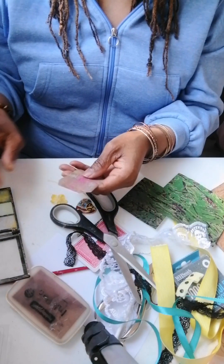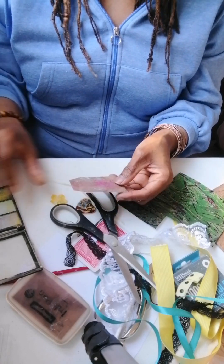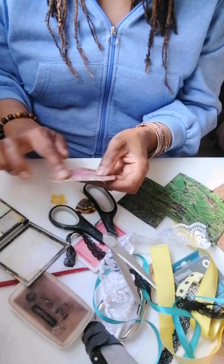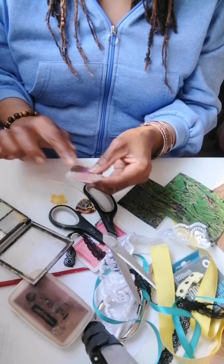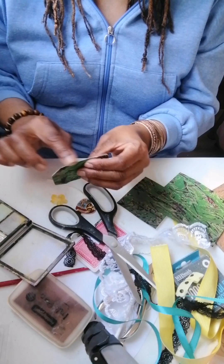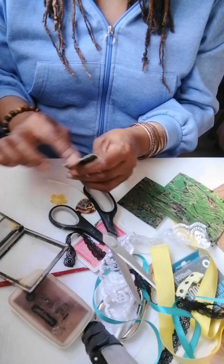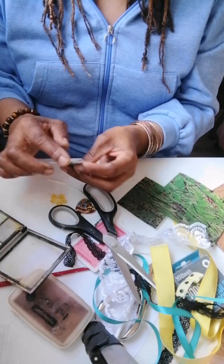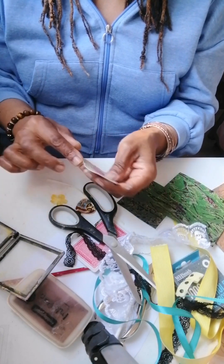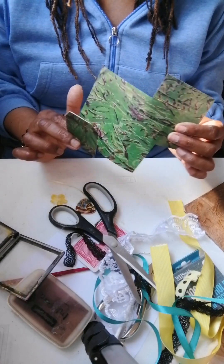I'm using makeup that I'm about to discard — just rub it on to get nice colors. These inks and tips are thanks to Paper Outpost, who gave me some good tips as a beginner.